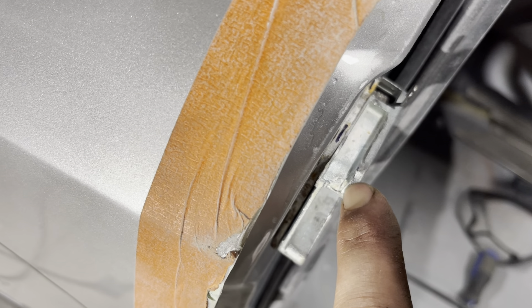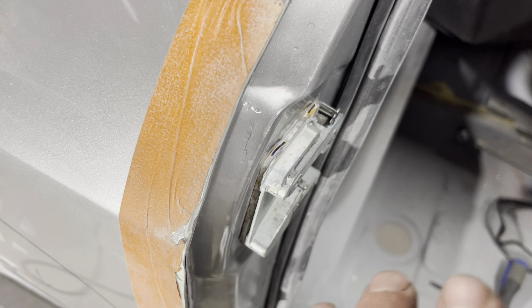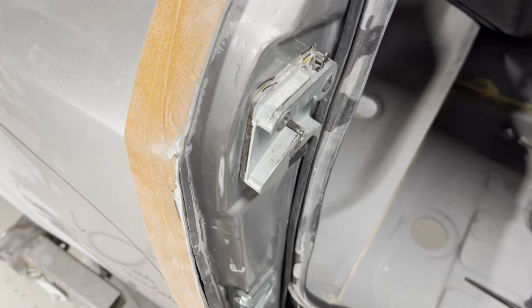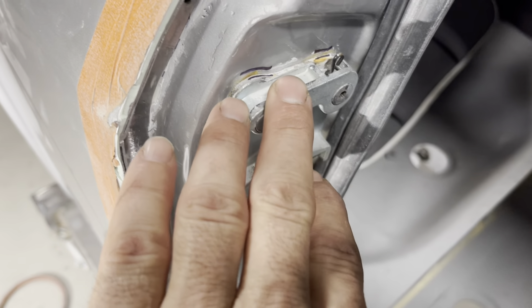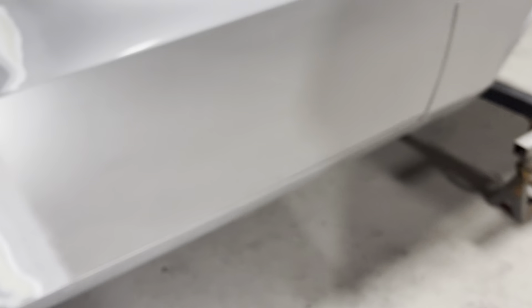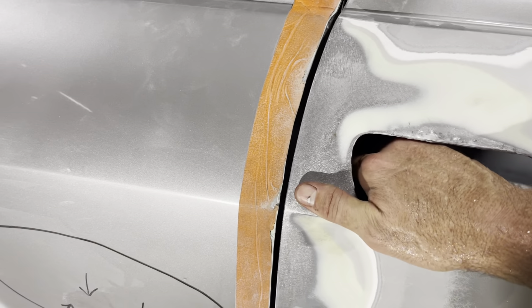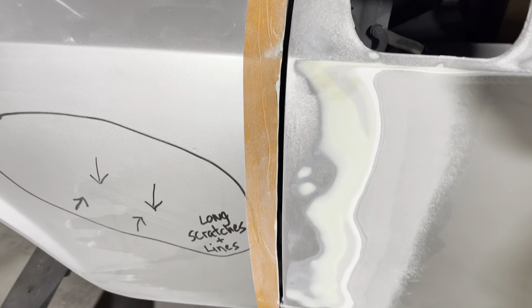It was colliding right here with the edge of this striker, so it was a clunk door-shutting sound. It wasn't smooth and proper like a Porsche-sounding door. I made a spacer about one millimeter and put it behind this striker plate. Now we have a door — it's a very distinctive clunk, proper sound.